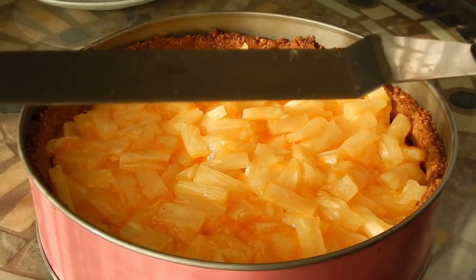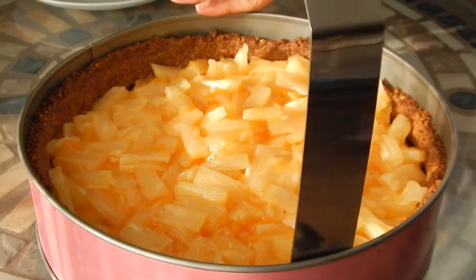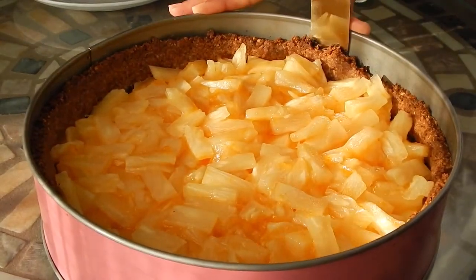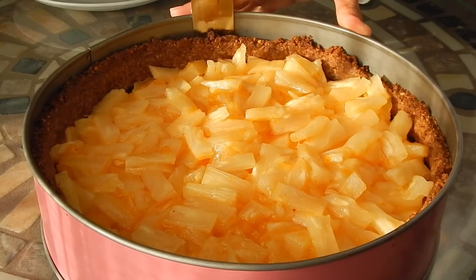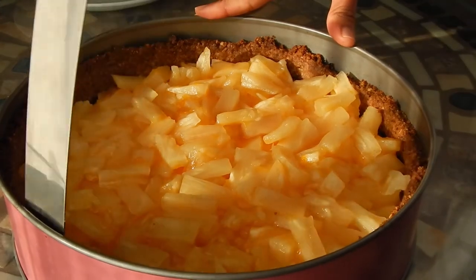The cake is ready. I'm going to use a spatula to pry the edges from the springform pan, and this will ensure that the crust won't crack.